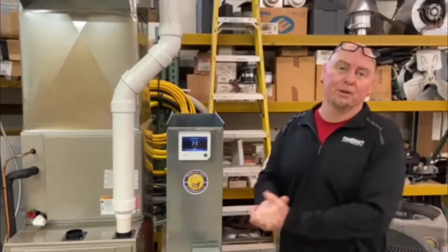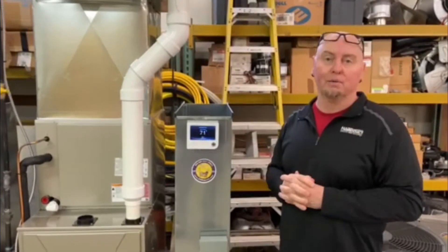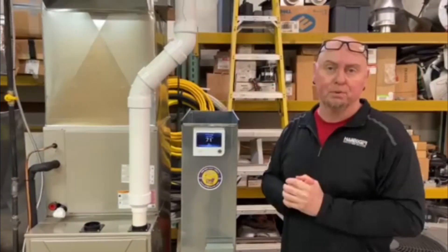Hey everybody, Sean Stipinski at the Havagra Corporation. Today we're working in the training room of EH Roberts, one of our brine dealers out in the area. Great people, great company.